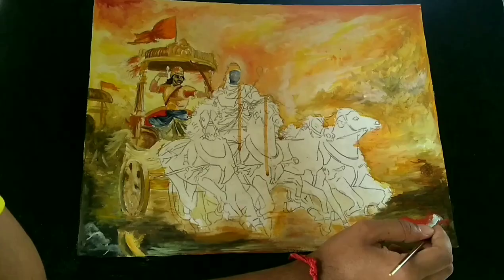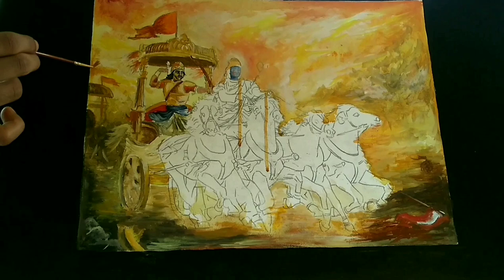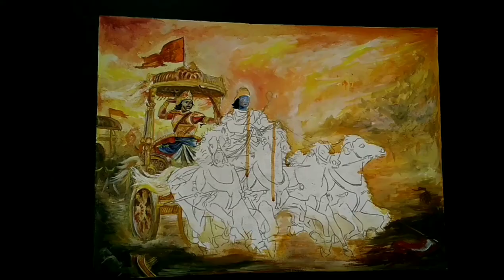I painted it in three layers. The first layer is to build the mass of the painting, the second to bring texture, and the third to bring the light effects. Here, light is falling from the right side of the painting, so I painted it with brighter color and the left with darker shades.